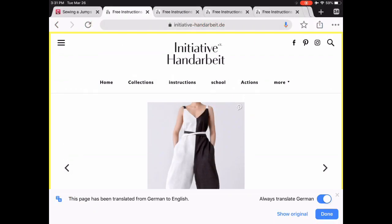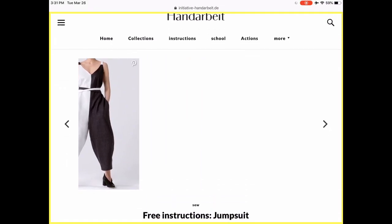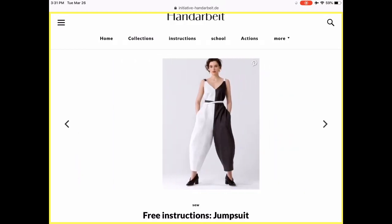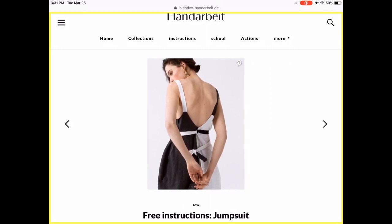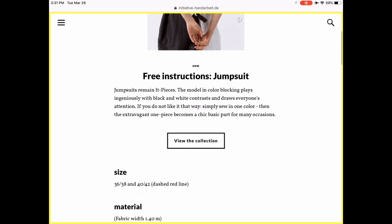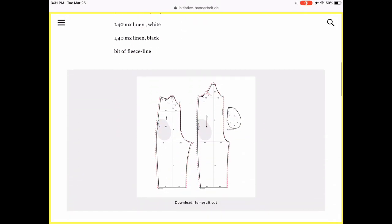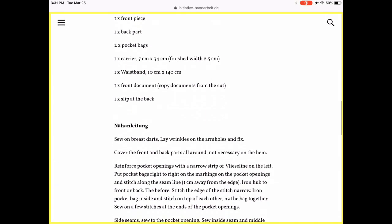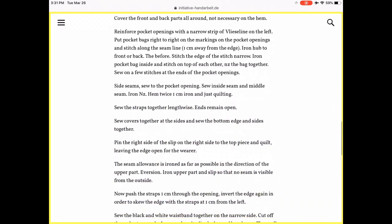This is a brand new website to me called Handarbeit Initiative, which means handmade initiative in German. All of these are free patterns and they are so cool. Look at this really great wrap jumpsuit — they've done it in black and white and made it really graphic, but just try to imagine it in one color. As you can see, this is how it translates automatically in Chrome. There's a downloadable printable pattern that only comes in two sizes, but it's pretty roomy.